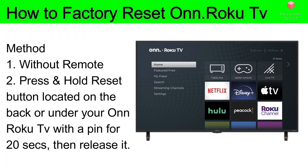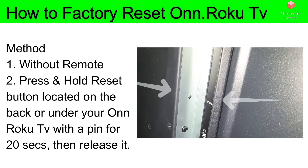Now you have to factory reset your Roku TV. To do this, locate the reset button on your TV — it may be on the back or under your Roku TV. Press and hold this button with a pin or a toothpick for 20 seconds, then release it. This is how you factory reset. In most cases, this method will work for HDMI no signal.